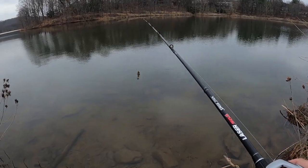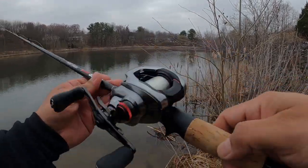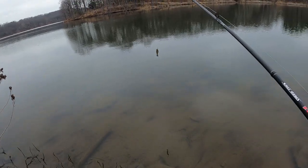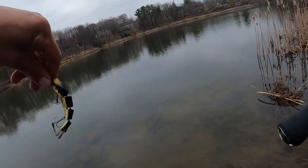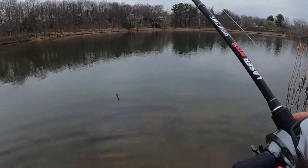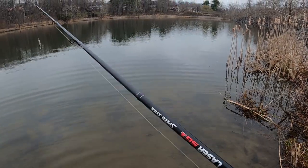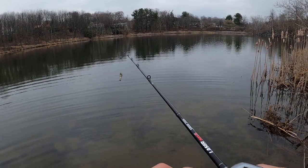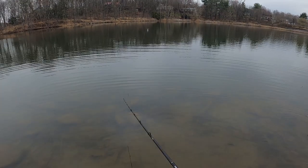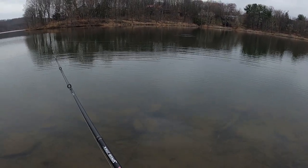Here we go ladies and gentlemen — first time trying out the Shimano Scorpion. It's my first Shimano. I'm gonna start off with the Mike Bucca Baby Bullshad. Haven't been to the lake lately, so we're gonna start at a setting of number three. I've never cast this before, so I'm gonna tighten down the tensioner knob and just get a little cast out there. Not too bad — first cast!